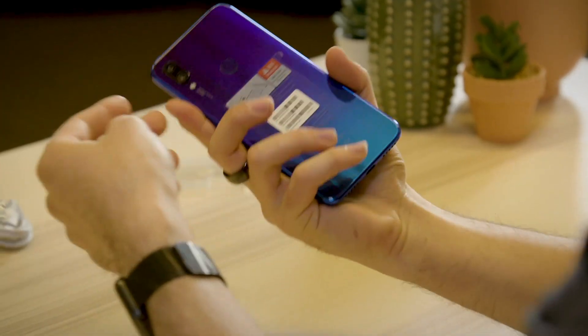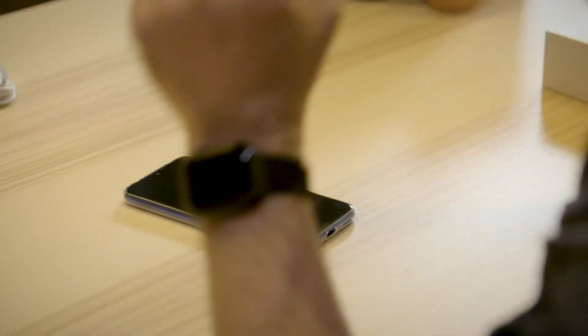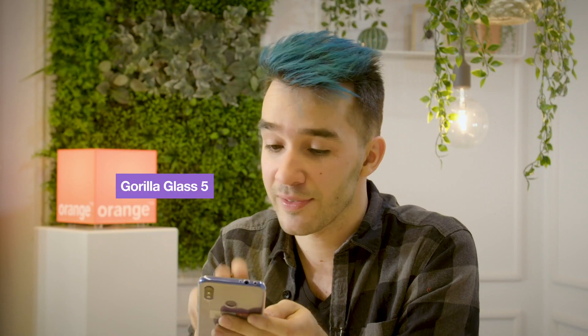The dual camera in the back sticks out a little bit. I'm not really a big fan because what happens when you have a stick-out camera like that? It wobbles a little bit. But I think I might have found the reason why Xiaomi was so friendly to add a cover in the box. Well played, Xiaomi — the wobble's gone. It doesn't look too bad either, and it's an extra layer of protection. It should be more than enough anyway because it comes with Gorilla Glass 5 on the front and the back — sturdy as hell.